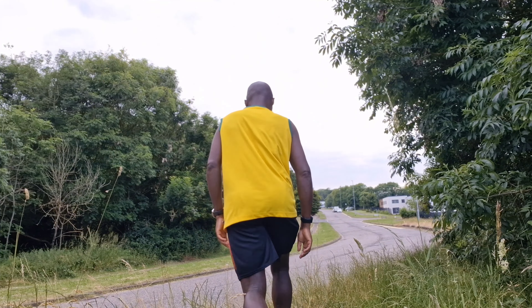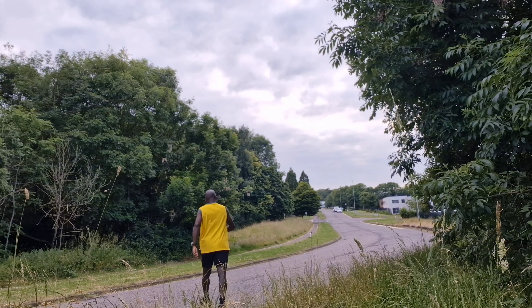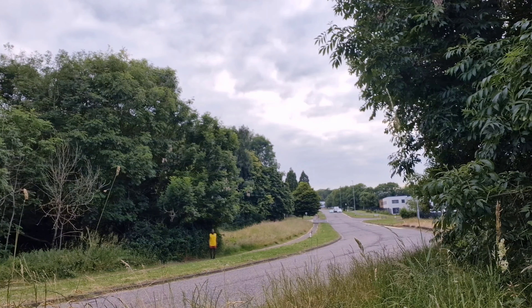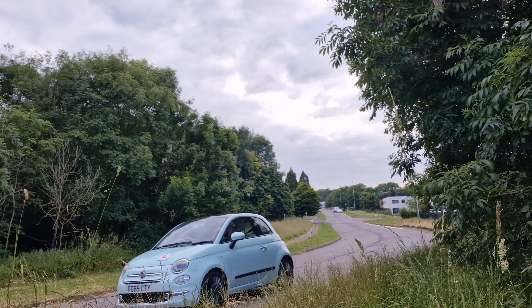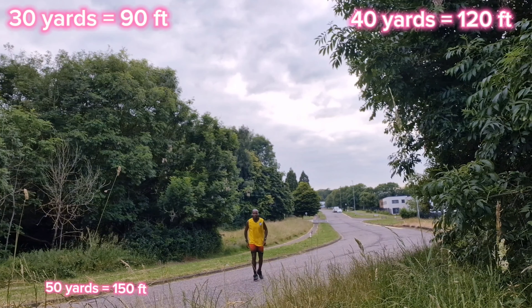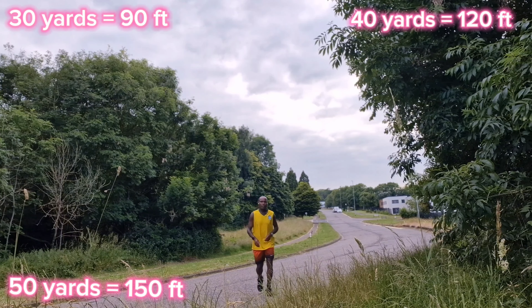One thing I did do was test the range of the Buds. To do this I put the earbuds on, connected them to music, and placed the device by my tripod. I would then walk off into the distance to see when and where the sound would start to cut out. After about 15 to 20 tests, I can tell you that sometimes the Buds would work up to 30, 40, 50, and even up to 70 yards. I cannot give you an optimum range where the Buds will cut out, but at least now you have an idea of the range.